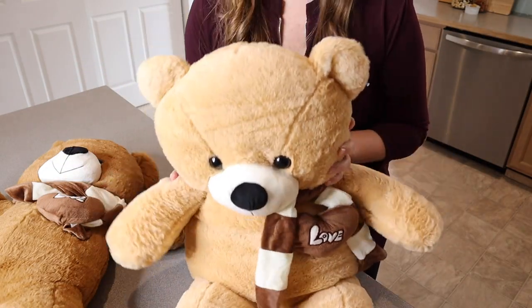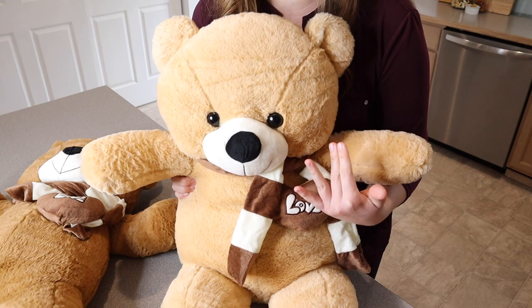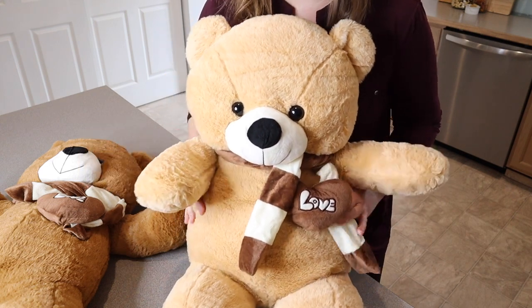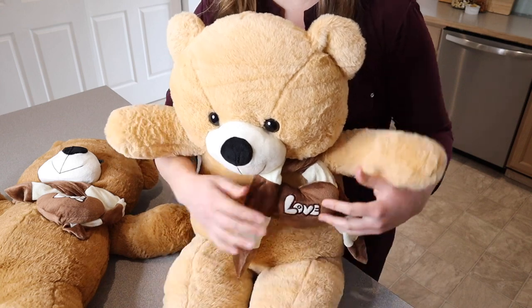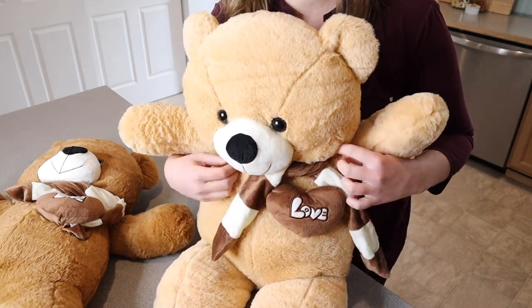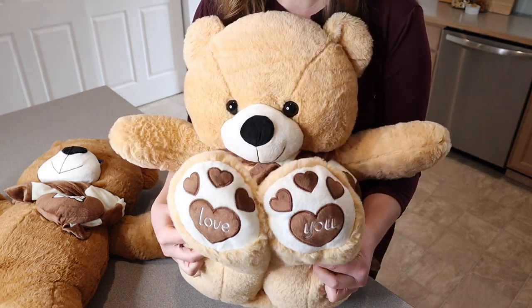This other color we have here is the light brown option, which I think is really cute. There are a few other color options — I believe there is pink and white as well, which are also really fun. This one has some of the same features: it has the little heart that says 'love' on it, the detachable little scarf, and the 'love you' writing on the bottom of its little feet.